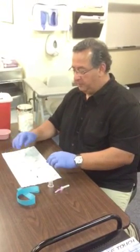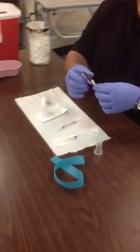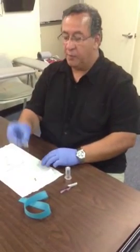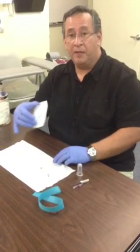There are many different types of needles that you're going to probably be using: the vacutainer needle, a hypodermic syringe and needle, and the butterfly needle.